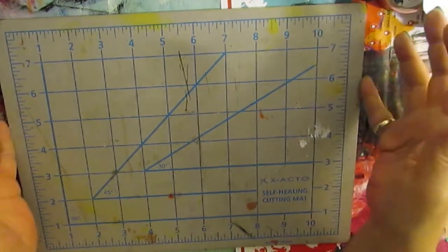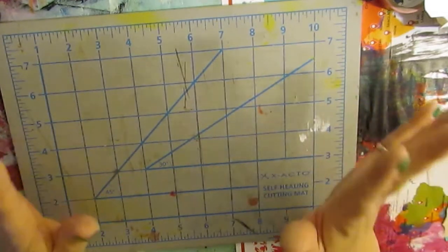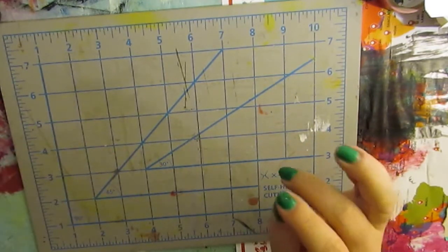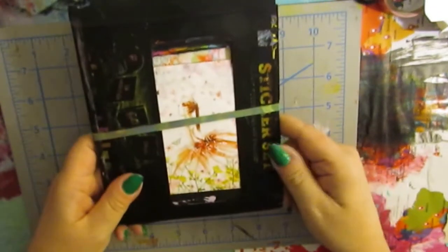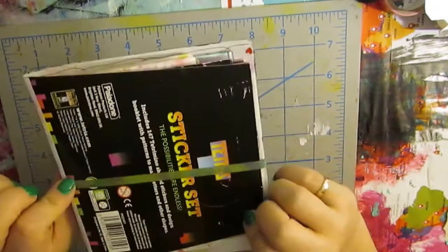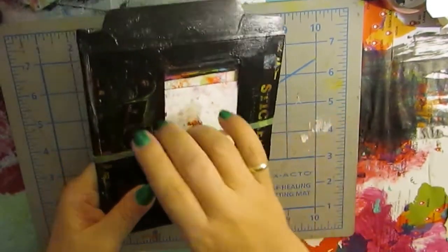I curated the junk mail and ended up making two little journals out of it. This is the first one — the cover is made from a set of stickers that my son got, and I made that as a cover, then put all the appropriately sized pages inside.